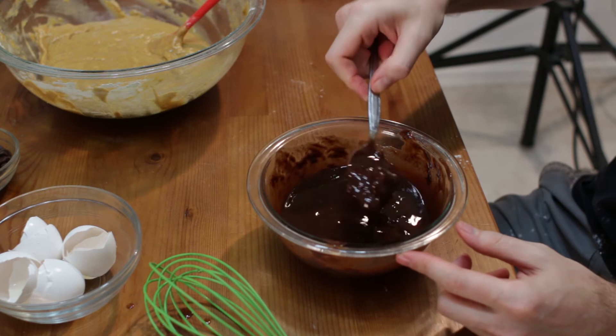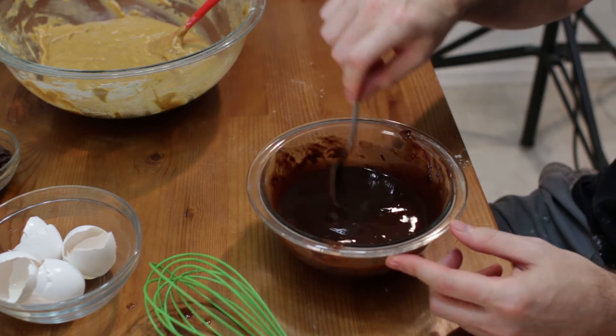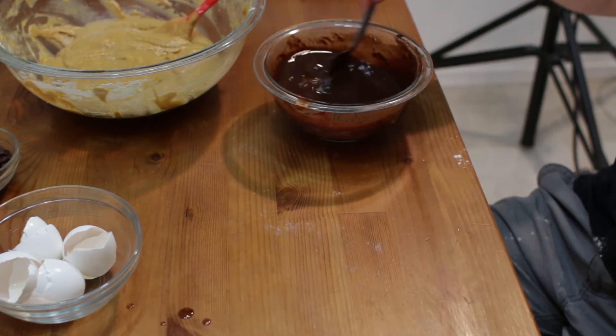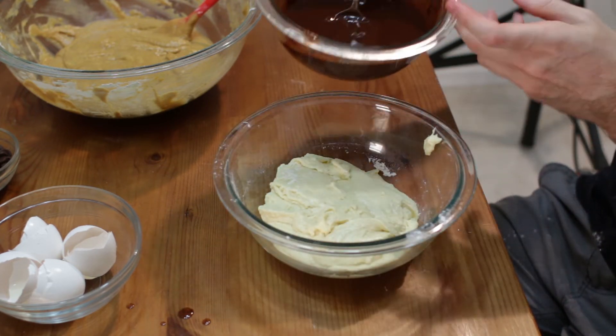It's going to be nice and melted together, though there may be some chocolate chunks in there. Another thing you can do is just melt them separately and then combine them. After it has cooled a little bit, let's go ahead and take this other mixture and combine these two together.